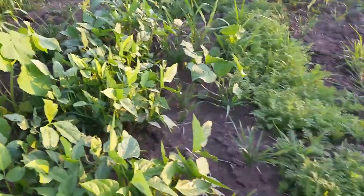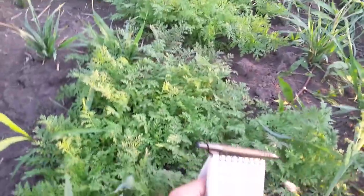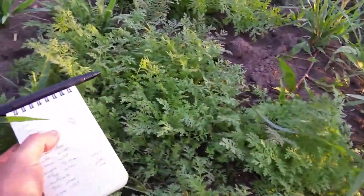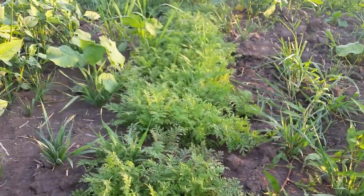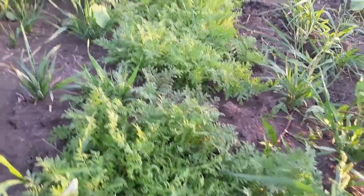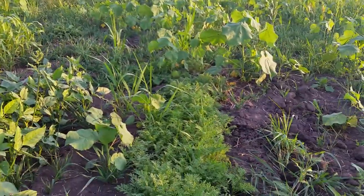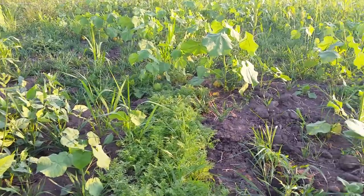Next to the cowpeas I've got some phacelia. I picked it mostly because I've heard really good things about its root structure. I haven't dug any up recently. It's also supposed to be a really nice pollinator plant — we'll see if we get any blooms out of it. For right now it's kind of a lower-growing, fern-like thing. I was actually impressed — it's a really small seed and it came up surprisingly well with some of these larger-seeded things in the mix.